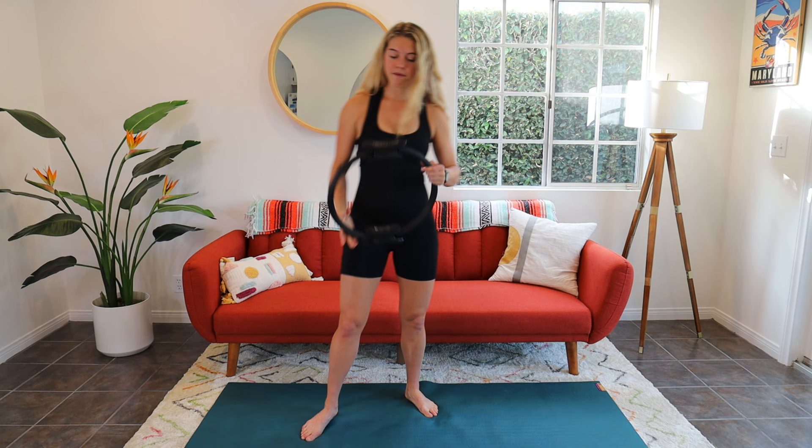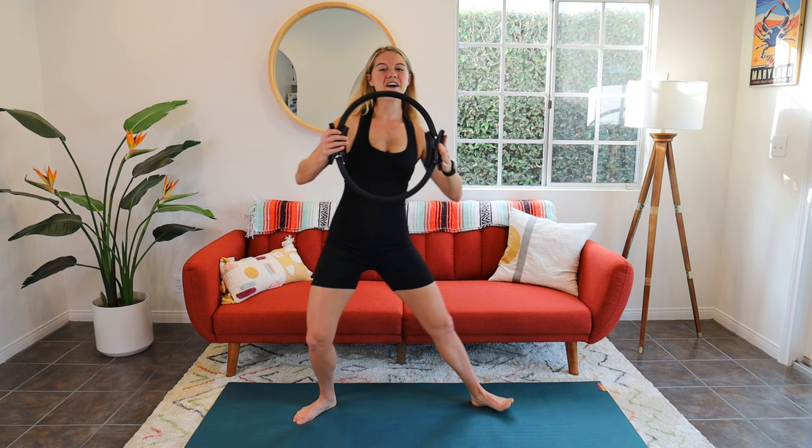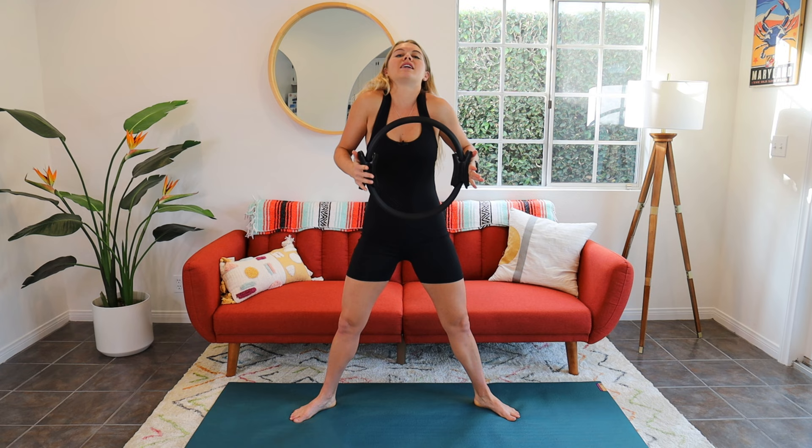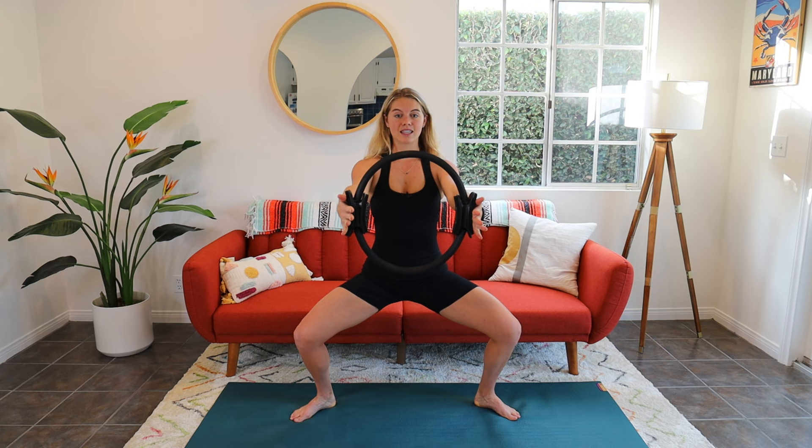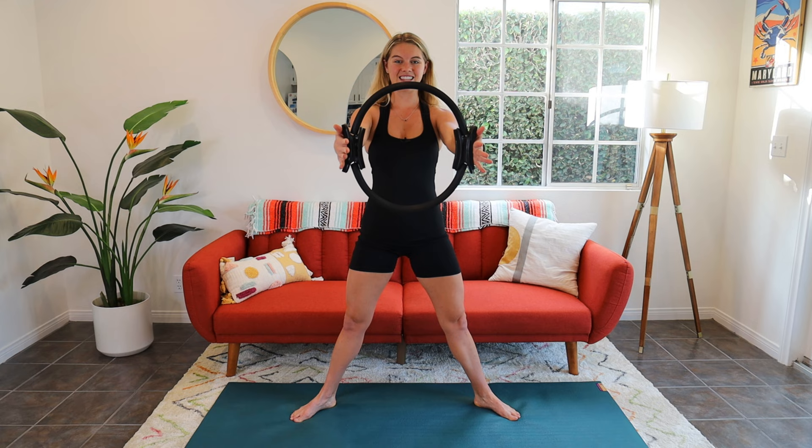We're going to start in a nice wide second position. Bring your hands onto the ring with a little pressure into the palms, but nothing that gets up into your neck and shoulders. Reach that ring right out in front of you and wrap those elbows down — we're working from the lat area, the underneath part of the arm. Drop down into your wide second plié, lengthening the tailbone to the floor, then pull up through the inner thighs to stand. Two more, inhale down, exhale pull up. Last one — we're staying in it.